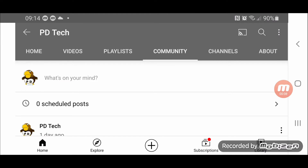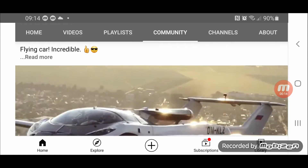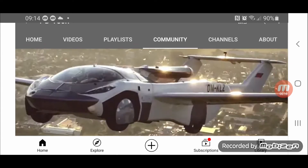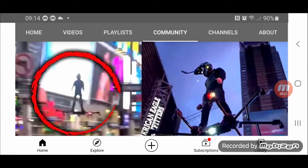Okay guys, PD Tech here with a little analysis of the cop-to-pack video. This is my community tower on my channel, and occasionally I'll post these sort of flying machines, flying car, hoverboard type things.